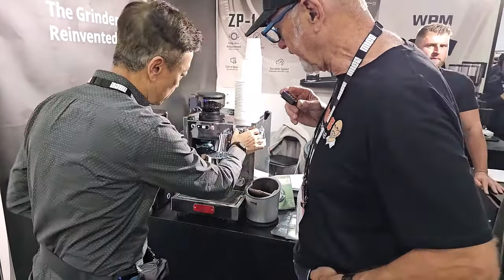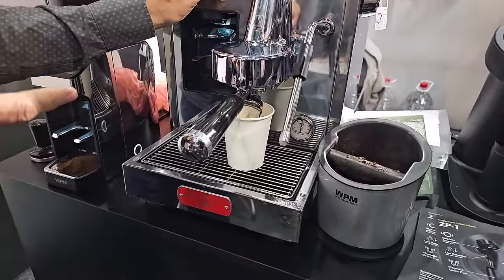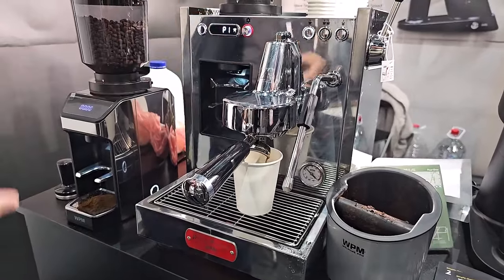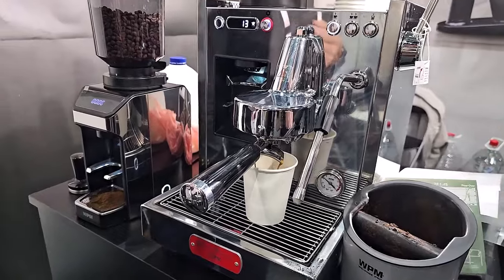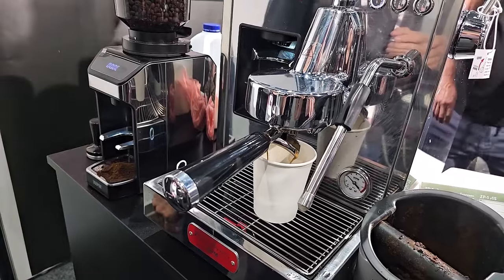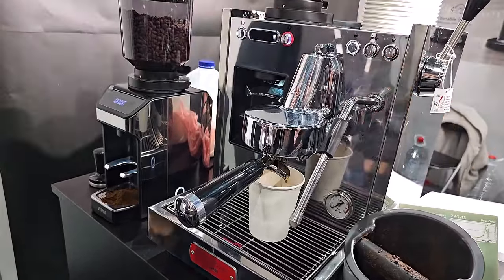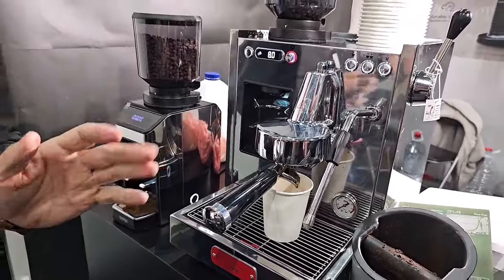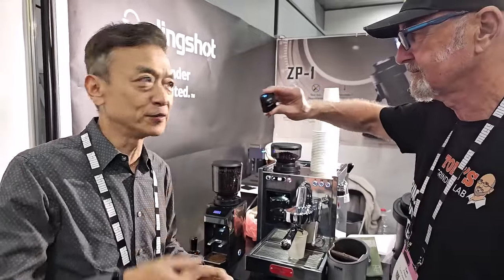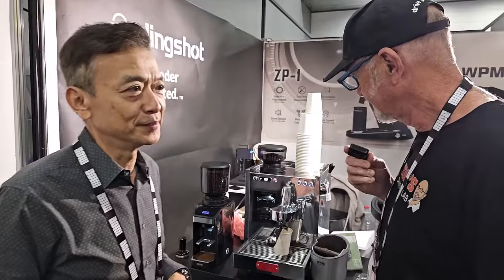It's a nice deep drip tray too. So now it's at 9 bar — I can reduce to 6. That is too cool. Look at the flow, it's just perfect. With a normal E61 group head or a normal machine, you can't do that — you're just going to get 9 bar no matter what's happening. And as it disintegrates, you might get a little more; the flow rate increases. So if you know your brew time is 20 seconds, maybe at 10 seconds I can reduce to 5 bar, or 5 and a half — up to you.